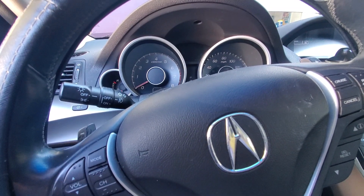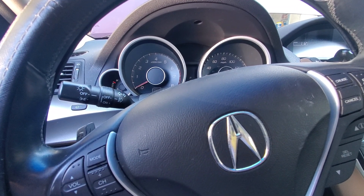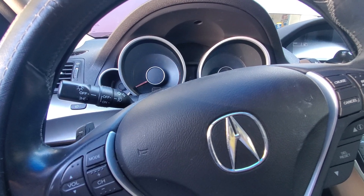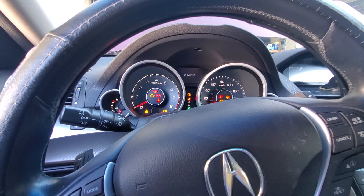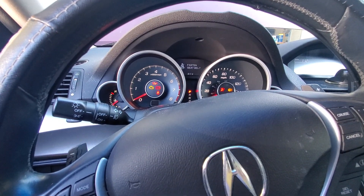Welcome to R&T Garage. Today we're going to show you how to reset your oil maintenance light on a 2009 Acura TL. Turn the key to the on position or accessory position. Do not start the engine.